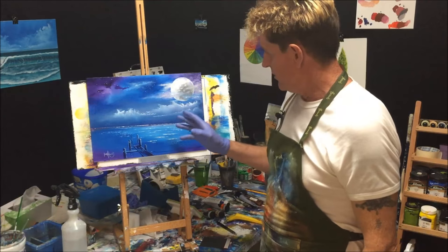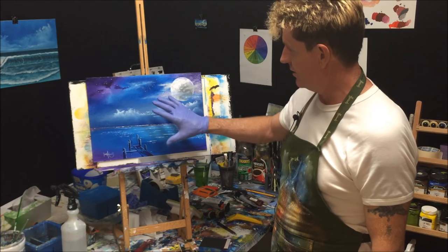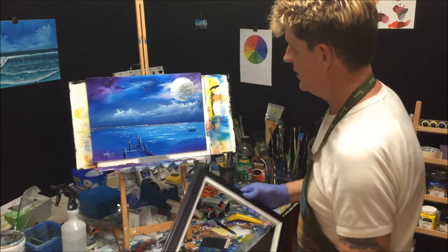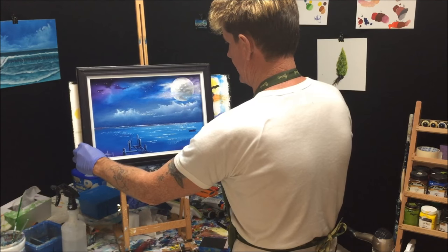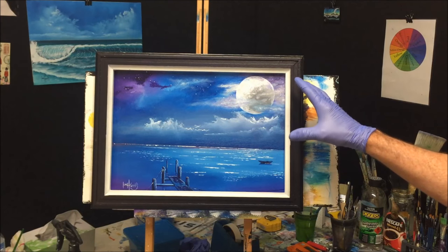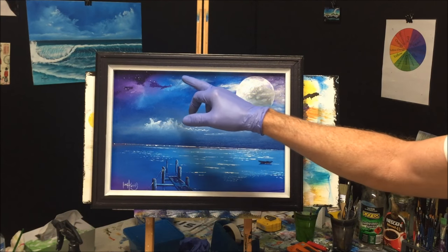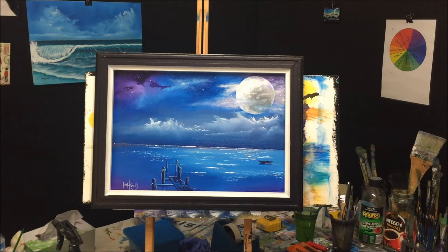I'm pretty much happy with that now — I've fine-tuned it the way I wanted. The good thing about a painting is you can put a frame on it and it always dresses it up. The frame definitely finishes it off. I've fixed up the cloud around the moon, put a few stars in the sky, and did a bit more fine detailing around the lonely jetty.